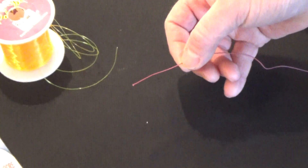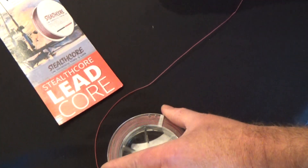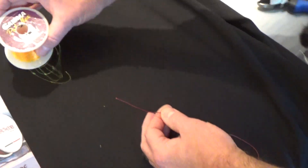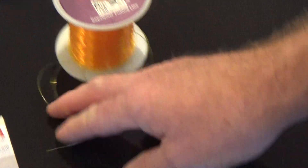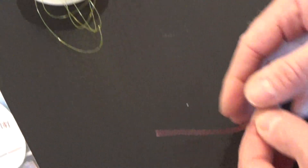Today we have 27 pound stealth core lead core, and we're going to be using high-vis 20 pound gamma copal line. We're using high-vis line for illustration purposes.